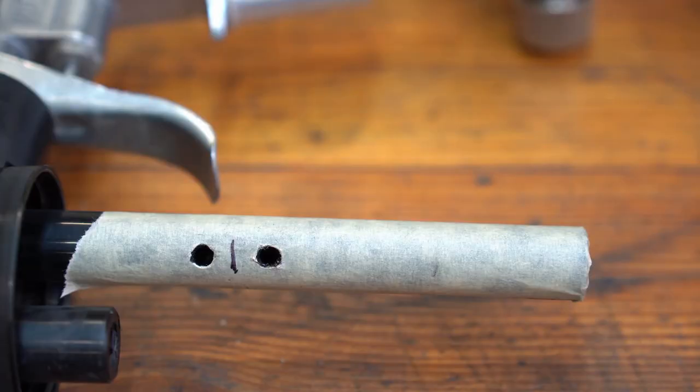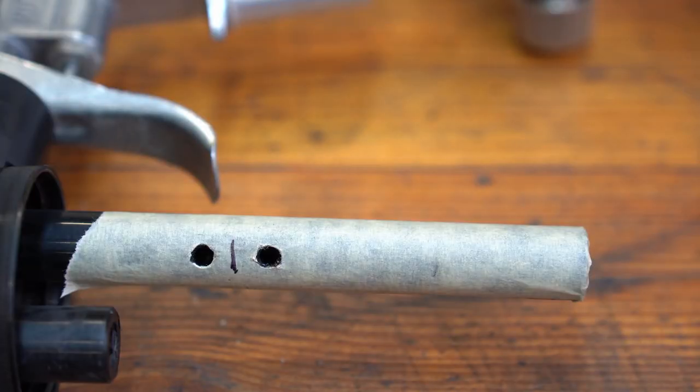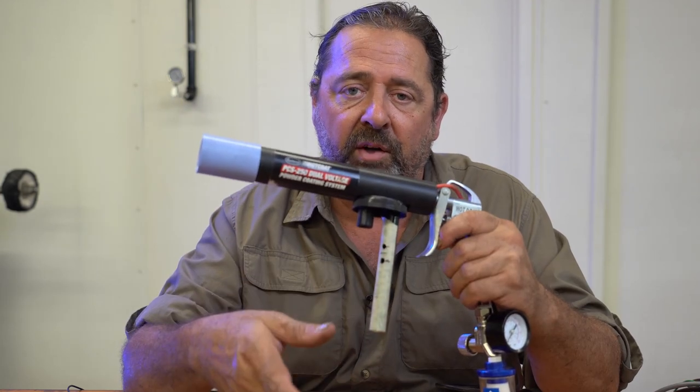Now, you remember those two little mixing holes I talked about inside of the chamber? Here's the thing: you only need two. I didn't elaborate on this before, but you only need two of them — not four. In other words, don't drill all the way through this tube. You would take too much pressure away from the air coming out of the bottom.